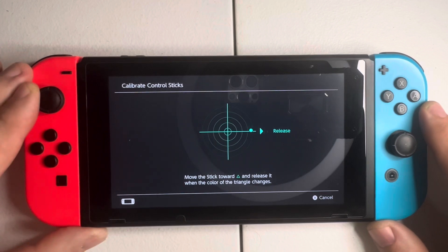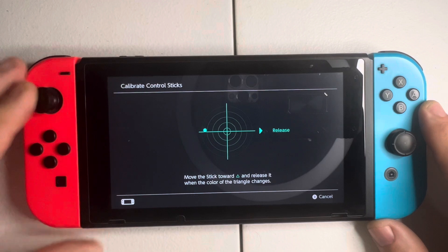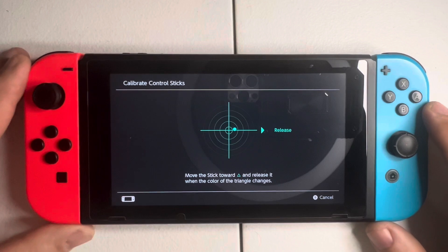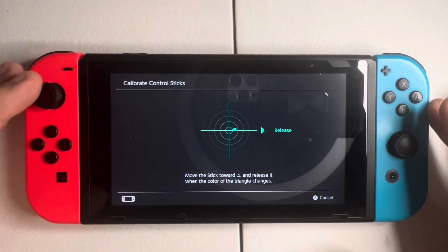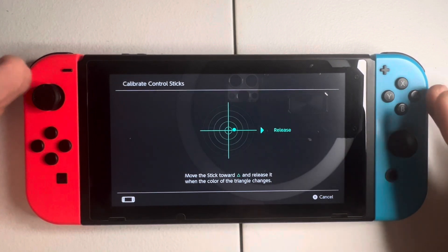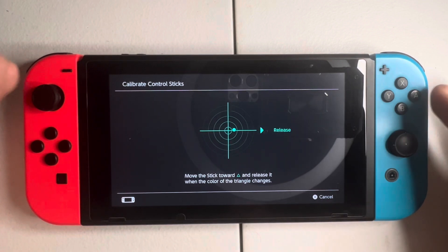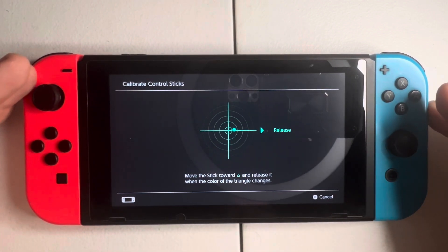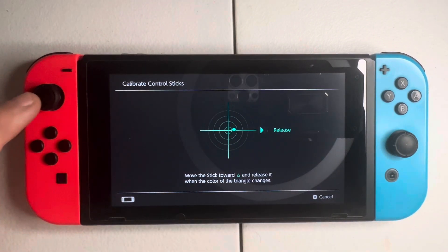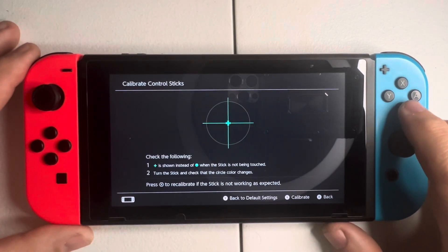It won't even go through the recalibration process — as you can see it fails. That's how you can test if it's software-based or if you need to update your Joy-Cons. Go into the settings first and try to recalibrate through the Nintendo Switch software. If that doesn't work and you get this problem, it is definitely a hardware issue with the Joy-Con.